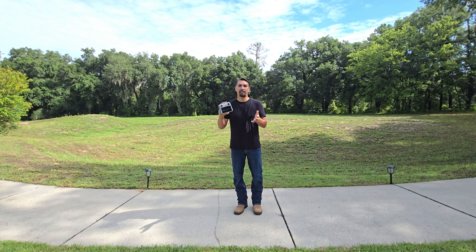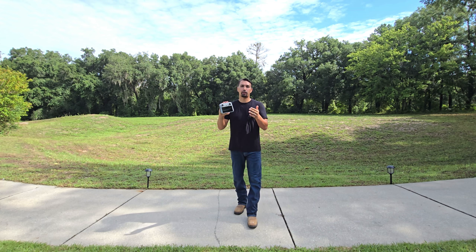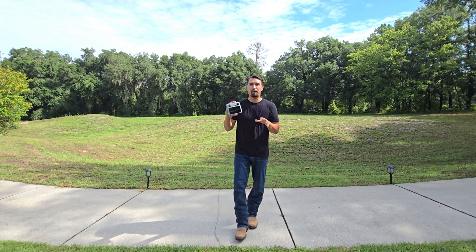The great thing about it is that the drone comes with sensors, so as a beginning drone pilot, you don't have to worry about potentially running into a tree, the ground, or any obstacle that you might be afraid of hitting and destroying the drone.